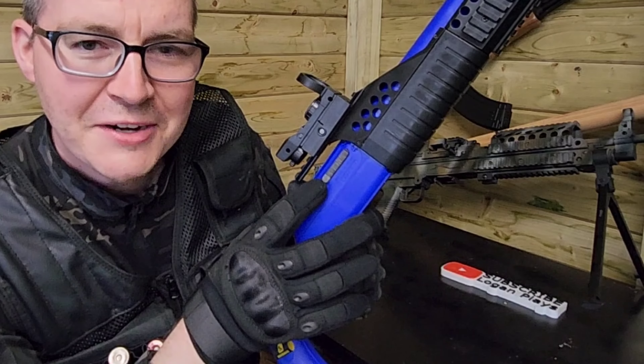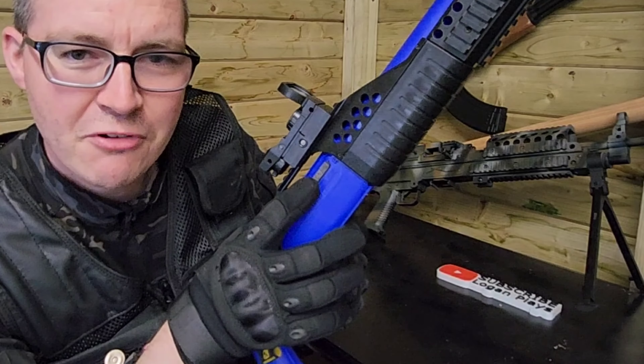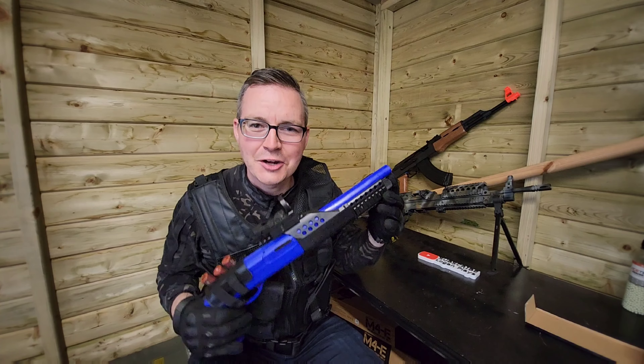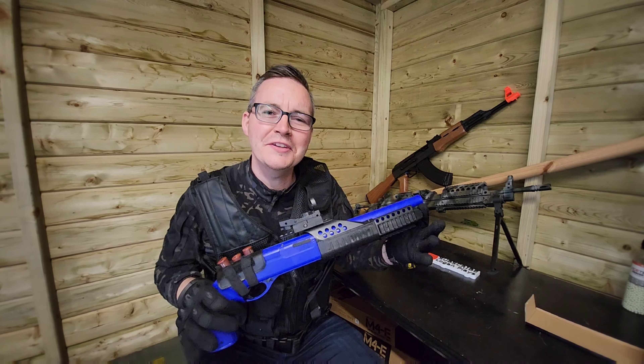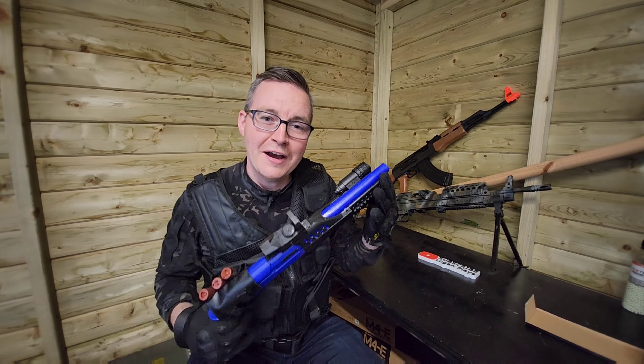We've actually got on the side a manual hop up which just goes from left to right. So what we're going to do now is get on some shooting - we're going to test the accuracy, the power, and just how cool this thing is, and we'll go for the final verdict.